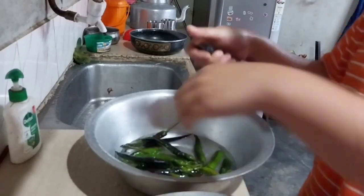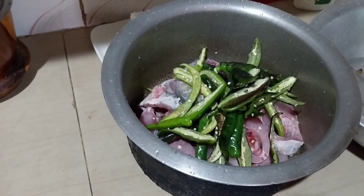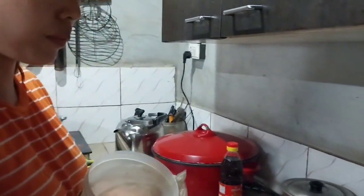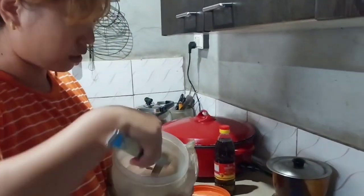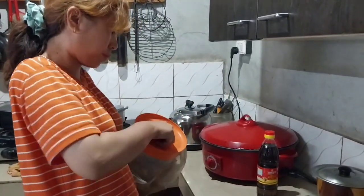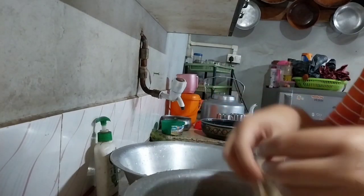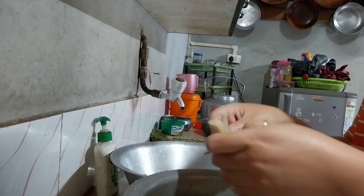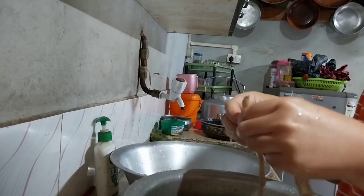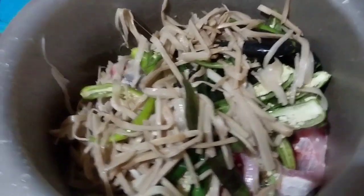This is local chili which my sister sent from her garden. It's a local chili and we love it. And yes, this is bamboo shoot. How many of you love bamboo shoot? You can comment on my video. Okay, so finally done with the bamboo shoot.